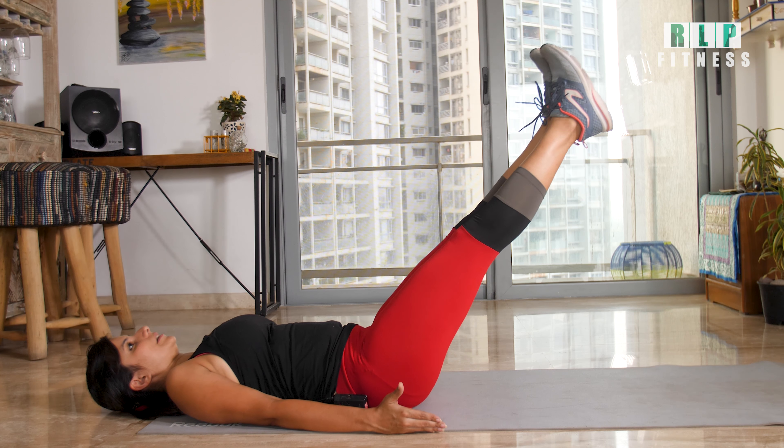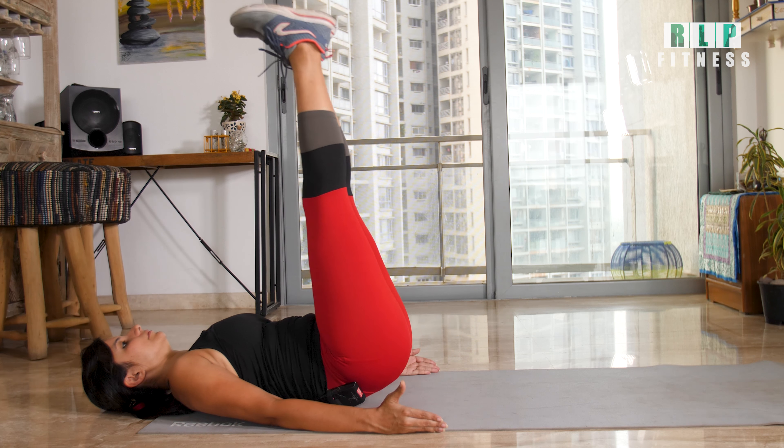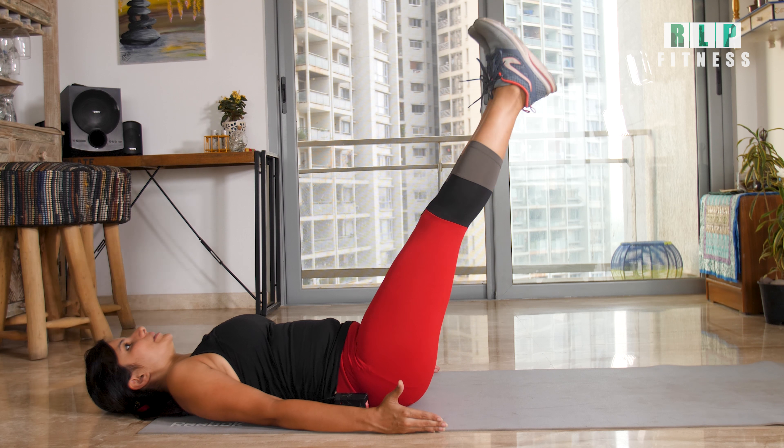Exhale as you come up and inhale as you go down. Do 15 repetitions.